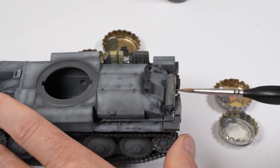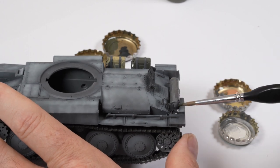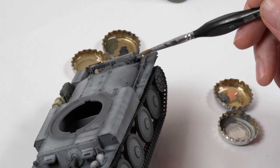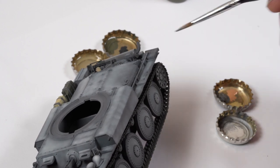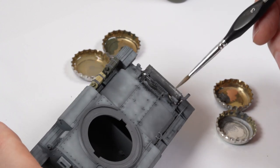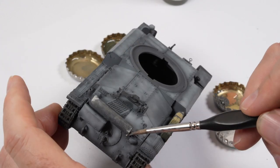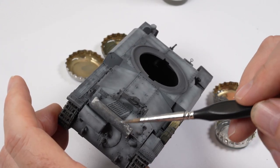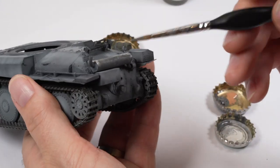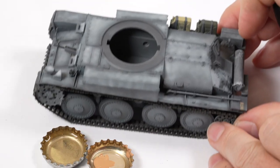We don't want perfect coverage here — we do want the random tones and patterns. The first layer is applied using a mid-tone grey, just using a dabbing motion to build up layers. Lighter tones are added on top, and whilst it doesn't look like much at the moment, enamel washes will really bring this part to life.